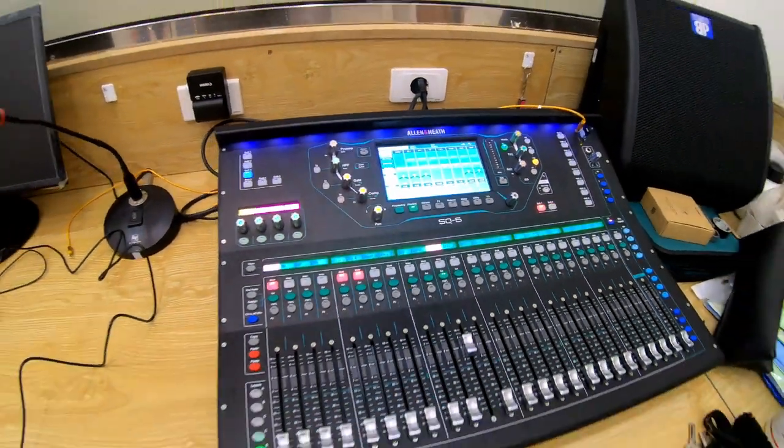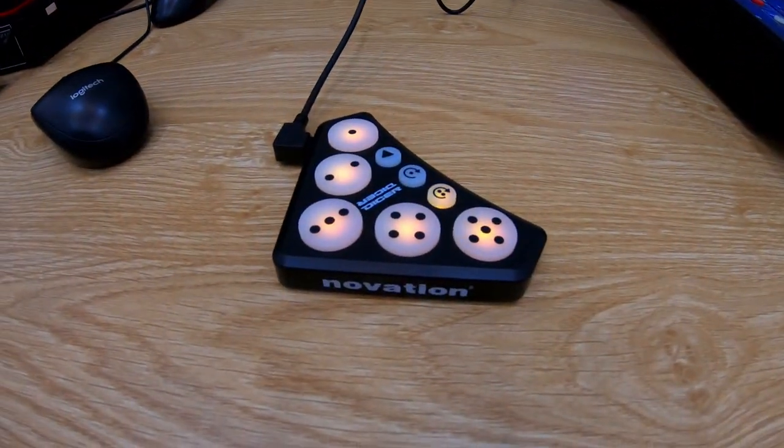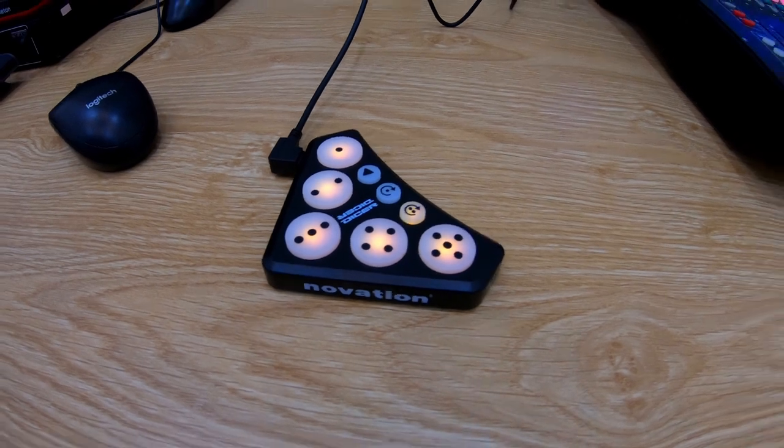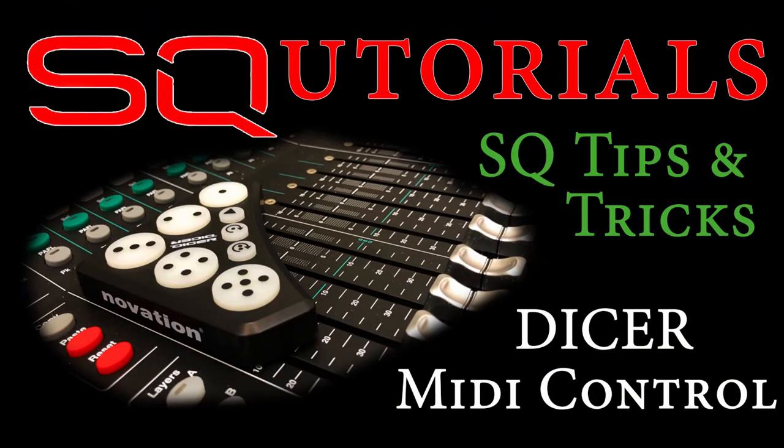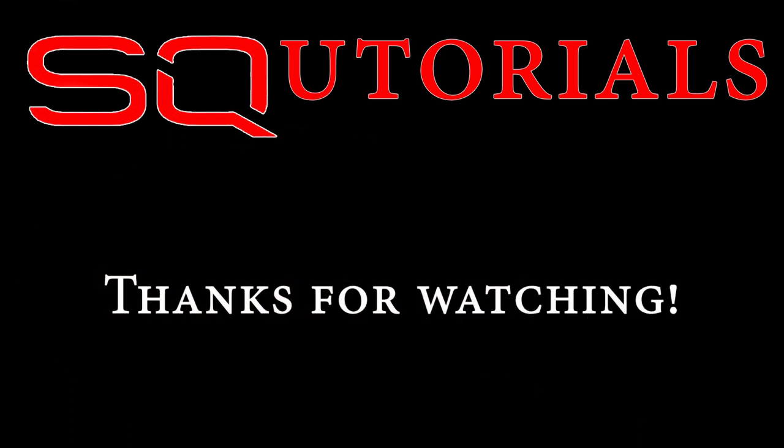So that's it — the Novation Dicer saving me 15 soft keys on the SQ but potentially with 30 functions. I think this would be great for anyone running a laptop alongside their SQ with Bome's MIDI Translator. There are a few SQ MIDI tricks I've used in this demonstration that I go into more detail about in other videos, so please check them out. Please subscribe to my channel. Stay safe and as always, take it easy.